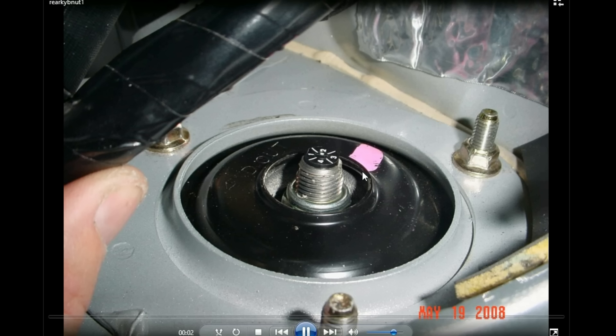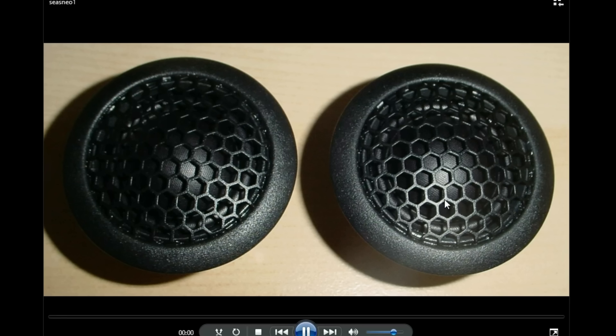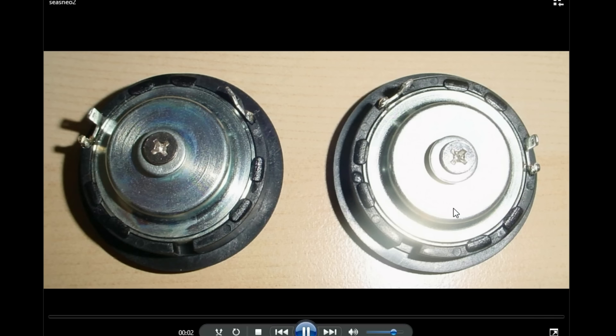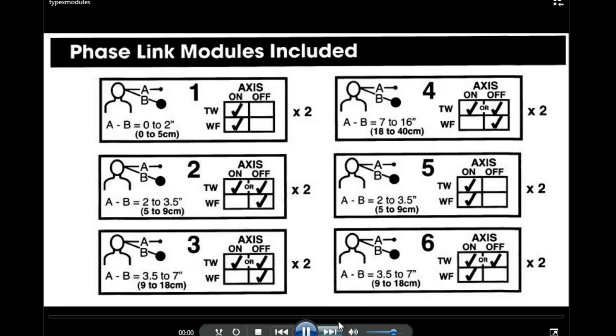A quick shot of KYB adjustable shocks in the front — shouldn't really be in this video. I also had STI springs in this car — I never mentioned that in the other video. And here are the Seas Neodymium speakers — high quality speakers really.